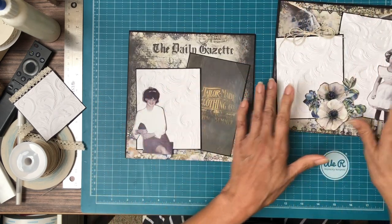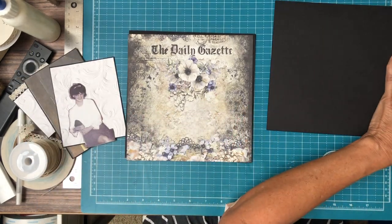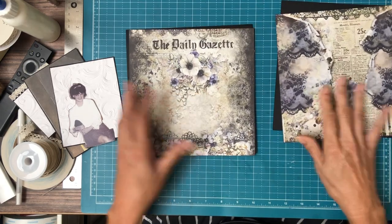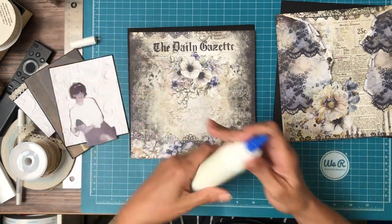This is page 4 and this is page 5. This is the paper I've selected for the base. It's from the 8x8 — I'm using the A side and the B side. I'm going to use the A side on page 4 and the B side on page 5.